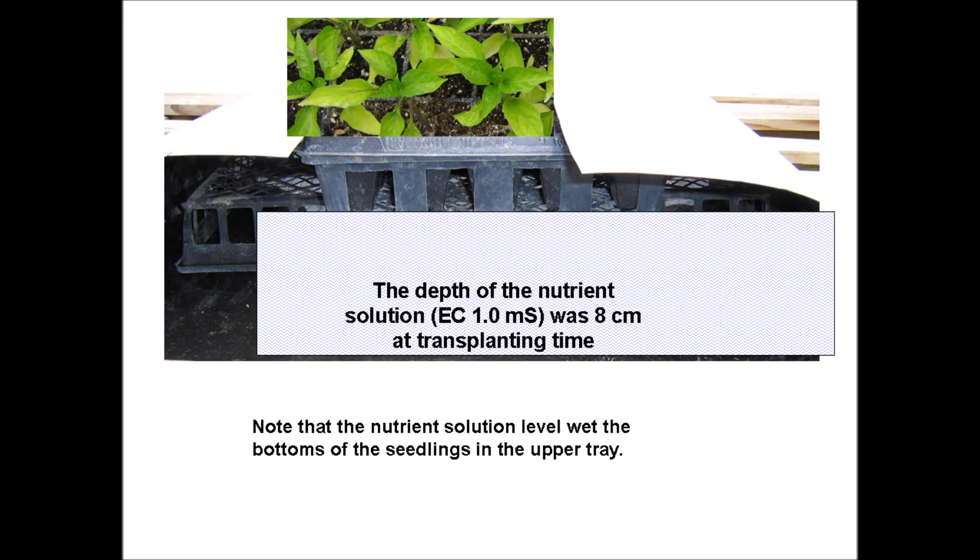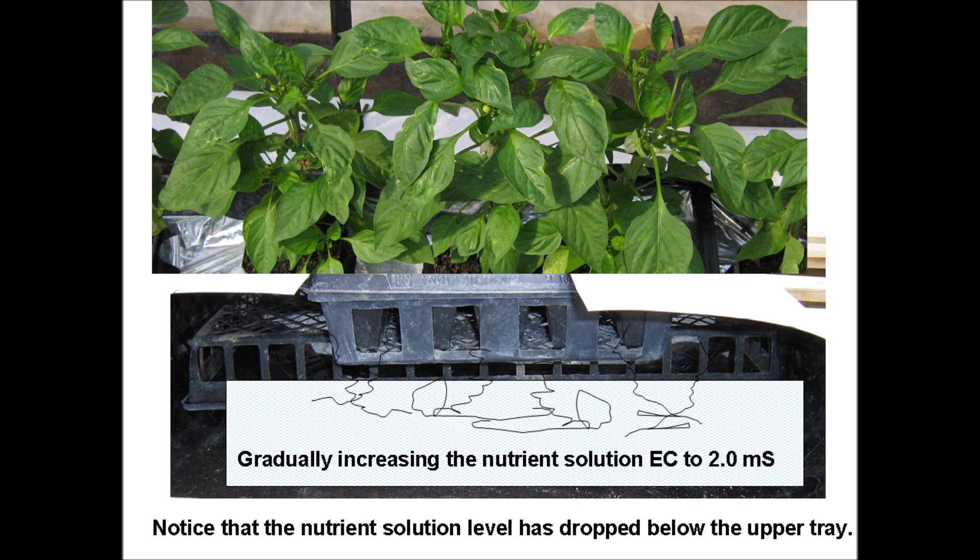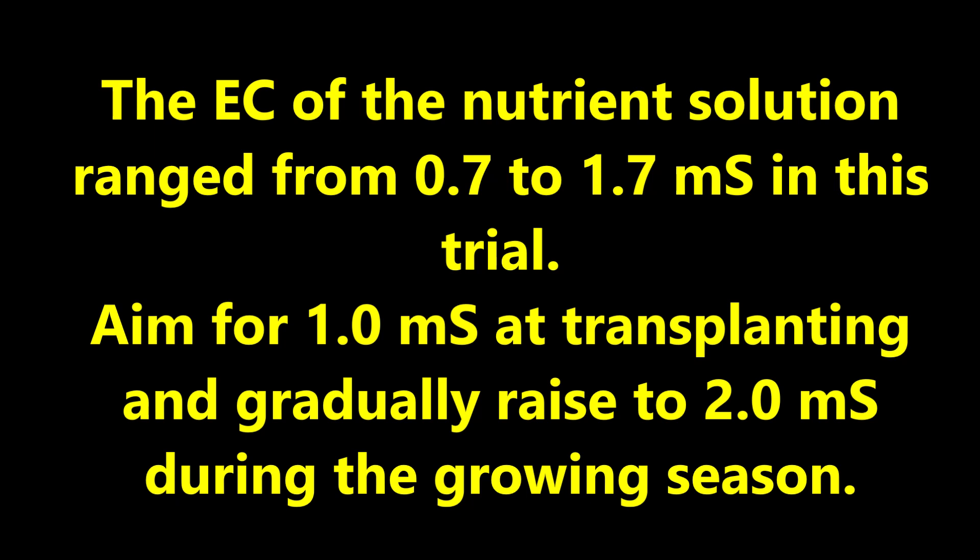Let's talk about the nutrient solution. The depth of the nutrient solution was 8 centimeters at transplanting time, and the EC was 1.0 mS at transplanting time. Note that the nutrient solution level wet the bottoms of the seedlings in the upper tray. As the plants grow, the EC of the nutrient solution should gradually be increased to 2.0 mS. Notice that the nutrient solution has dropped below the upper tray — at this point we need to be adding more nutrient solution, either manually or by a float valve. In actuality, the EC of the nutrient solution ranged from 0.7 to 1.7 mS in this trial. The goal is to aim for 1.0 mS at transplanting time and gradually raise to 2.0 mS during the growing season.